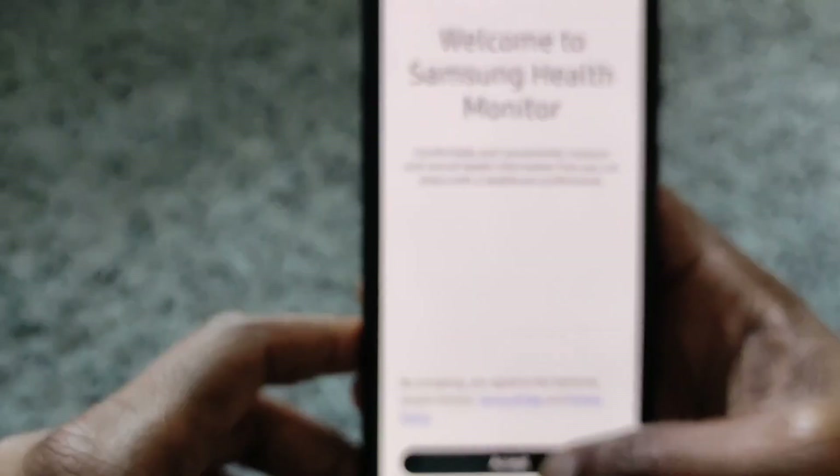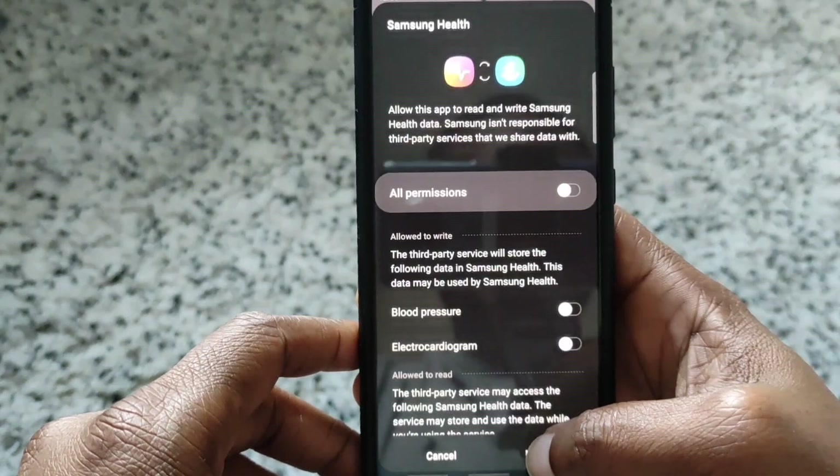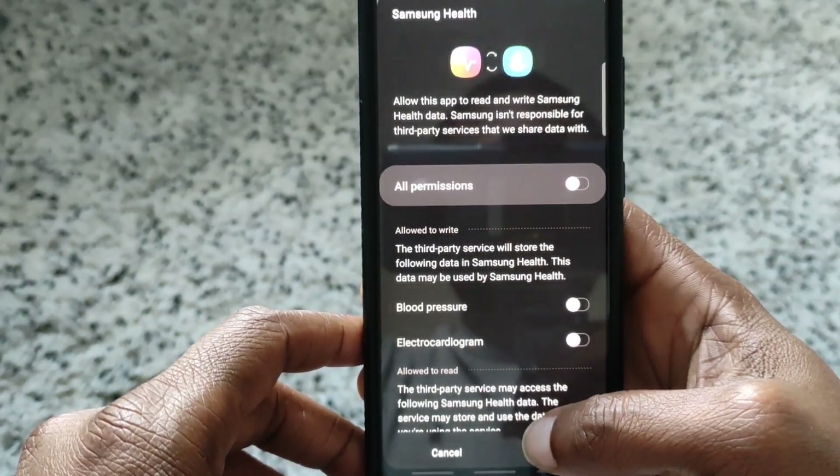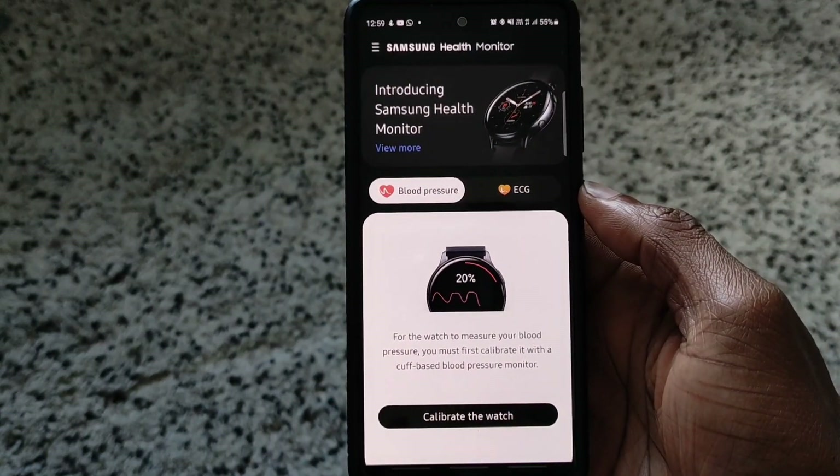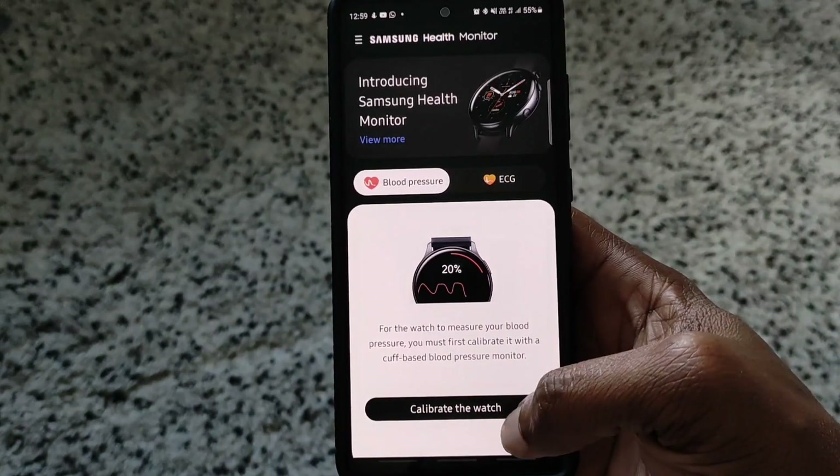We'll open it up. Alright, it's loaded in Samsung Health Monitor — let's calibrate the watch.